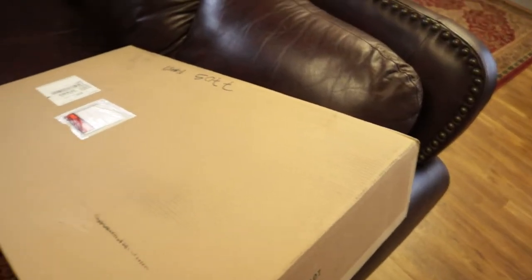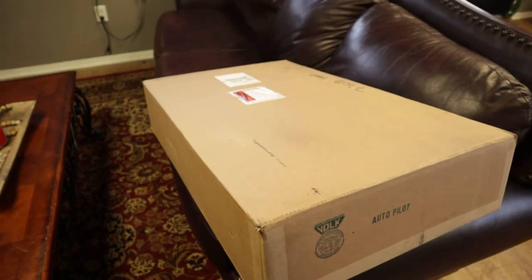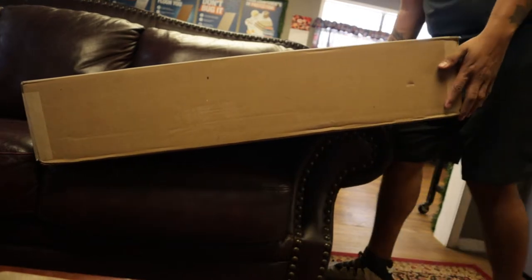I was kind of hoping they would send me a shirt or a hat or something, so let's see if there's one in there. If not, then oh well — it's okay, they probably just grabbed this off a shelf or something.